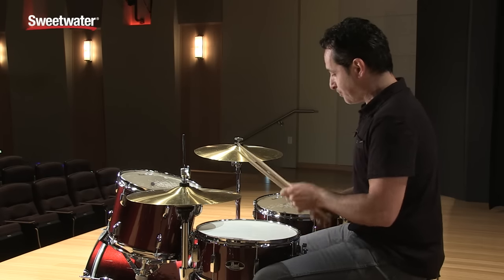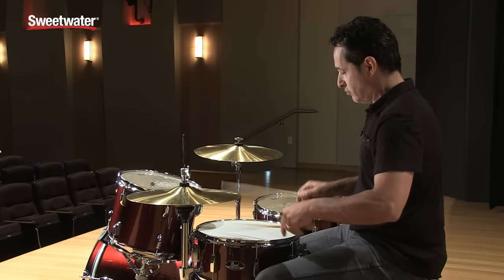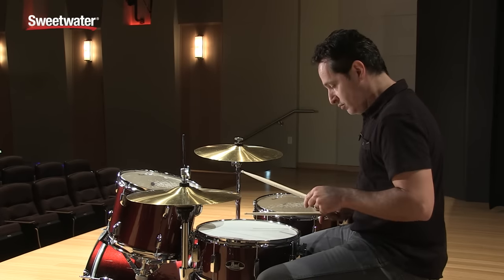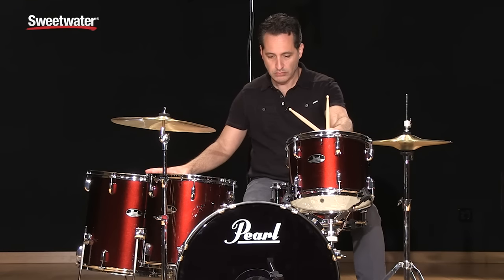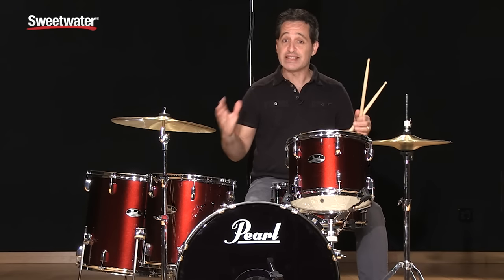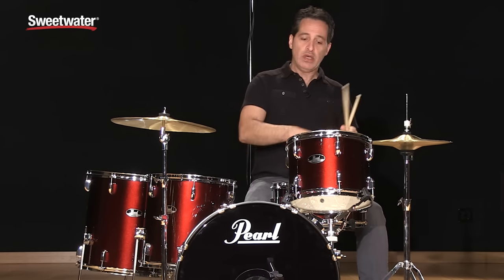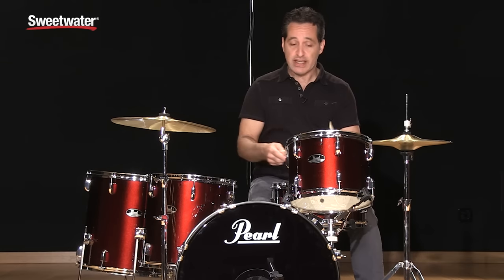Very nice, loud, cracking and sensitive snare drum. I have it tuned up pretty high right now, but it went there naturally. For the toms you get really nice sounds here as well.